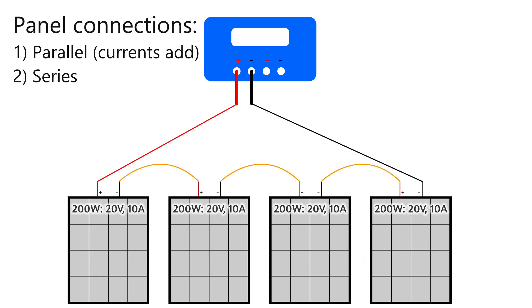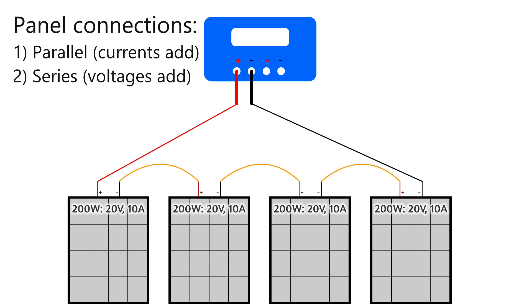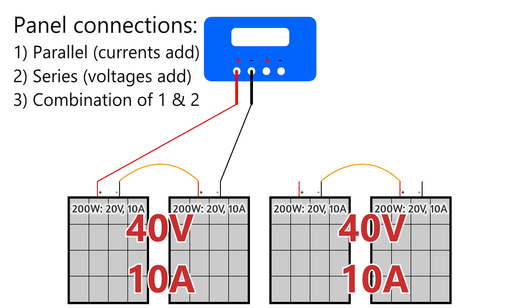You can connect all the panels in series, where they're essentially daisy-chained together: the positive of the first panel goes to the regulator, the negative of that panel joins to the positive of the next, and so on, until the negative of the last panel goes back to the regulator. When wired in series, the voltages get added together but the current stays the same — so in this example it gives 80 volts and 10 amps. And lastly, you can use a combination of the two, which is common in larger systems — and that's what I ended up doing.